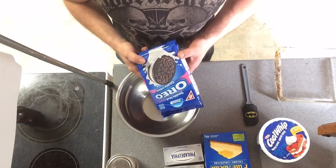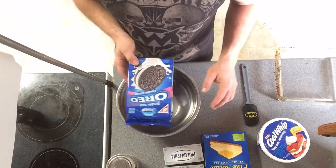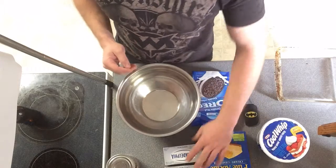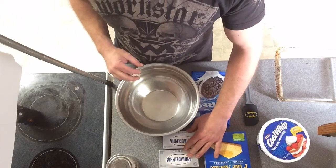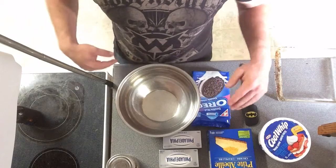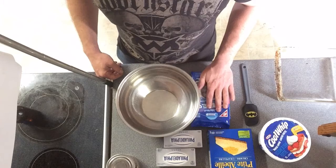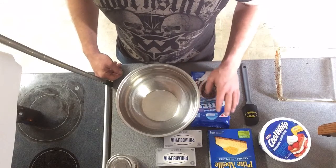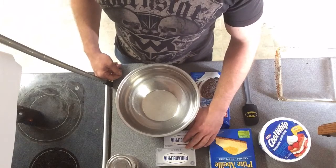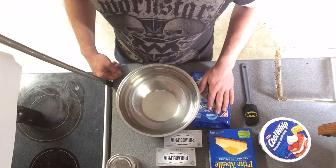Get yourself a whole bag of double-stuffed Oreos. We're gonna keep the cream from the middle — we're gonna separate all of the cookies from their cream, and mix our cream in with our cream cheese for the bottom layer. It's gonna be two layers: Oreo crust, cream cheese mixed with the inside of the Oreo, and then a graham cracker crust. Then another layer of cream cheese filling, and then we're gonna top it all with some cherries. It's gonna be amazing.